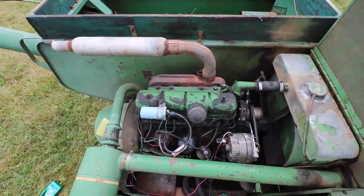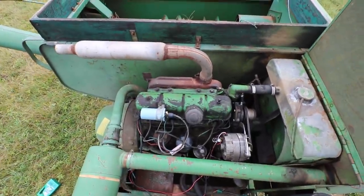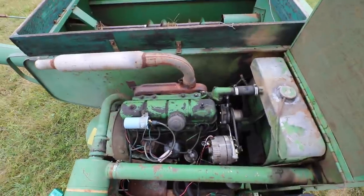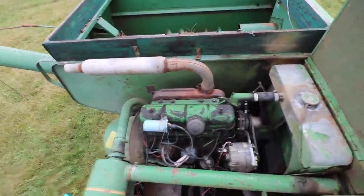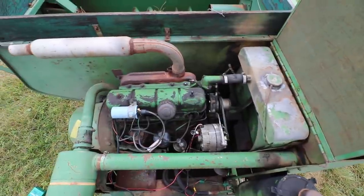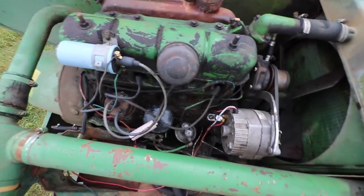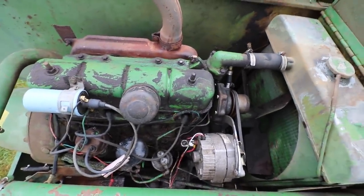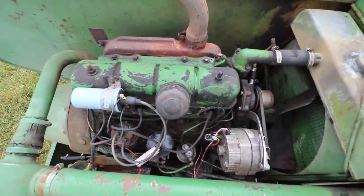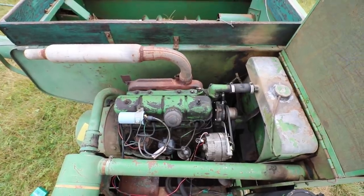I said all of that to say this: the engine is seized. On a cheap old combine like this, I don't know what that means for its future. I did read a little bit online — all you mechanics can help me out here — but from what I read, the engine is shot, but you can fill it back up with oil and wait a while. I waited a couple of weeks, filled it back up, waited a couple more weeks. They said you might be able to start it again and it might have soaked in long enough to actually break it free. We're going to try that today. It's been sitting for a while. I'm going to hook the battery back up and see if it'll crank, which I'm sure it won't, but it's worth a shot.